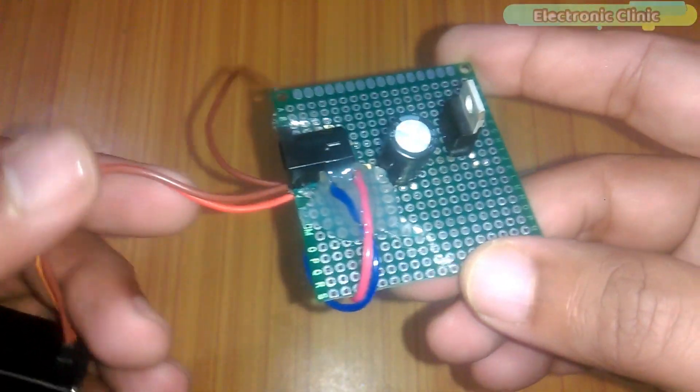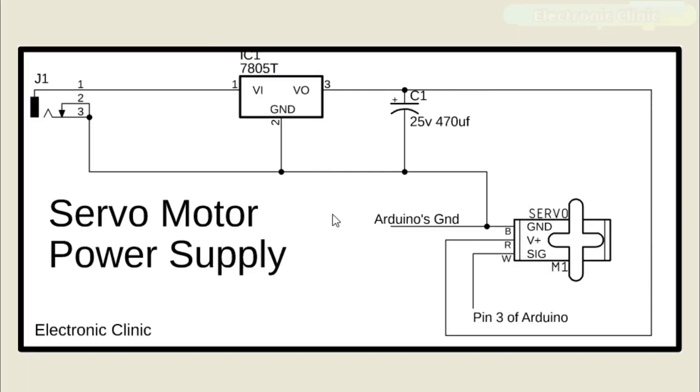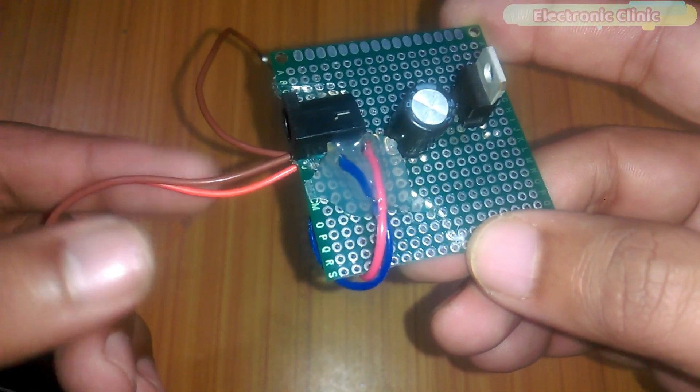Let's have a look at the circuit diagram. This schematic is designed in KiCad/Eagle 9.1.0. If you want to learn how to make schematics and PCBs, watch my tutorial — the link is given in the description. This is the DC female power jack — this is where you connect your 12 volt adapter or battery. The input voltage should be greater than 6 volts and less than the maximum input voltage of the 7805 voltage regulator; the recommended voltage is 9 to 18 volts. In my case I'll be using 12 volts. A 25 volt 470 microfarad capacitor is connected between the output and ground pins. The output of the voltage regulator is connected with the supply wire of the servo motor, and the ground wire of the servo motor is connected with the regulator ground and also with the Arduino's ground.